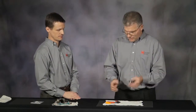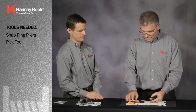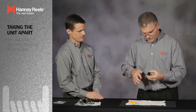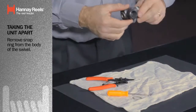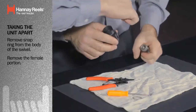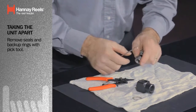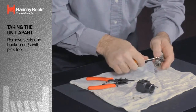You're absolutely correct, Eric. Basically, a couple of easy tools to pull the swivel joint apart: snap ring pliers, and I'm going to use a pick when we get inside. We're going to remove the snap ring from the body of the swivel, then remove the female portion. We're calling that the body and that the stem. At this point, I'm going to remove the old seals and the old backup rings.